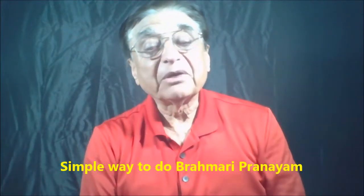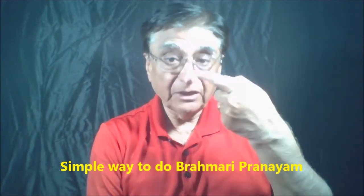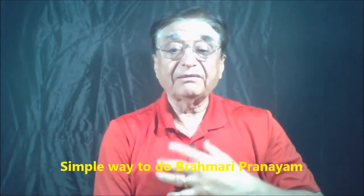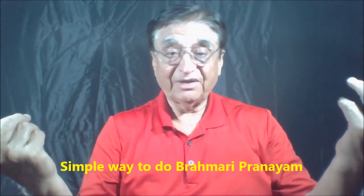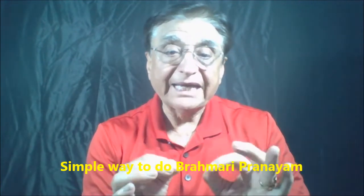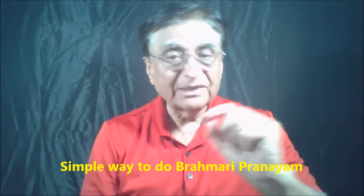Good evening. Today we can talk about Brahmari Pranayama. Brahmari Pranayama is a very simple process of inhaling through your nose. And while you are exhaling it, you can exhale it without doing anything to the breath — the breath is just exhaled. Or we can restrict the exhaling process and start making a humming noise like a bumblebee. And that's why the name is Brahmari — it's making a noise like a bumblebee.